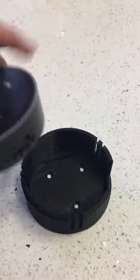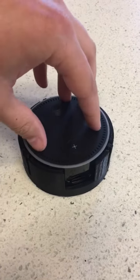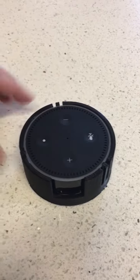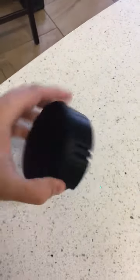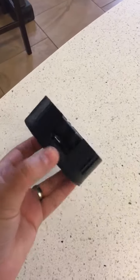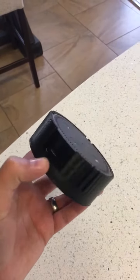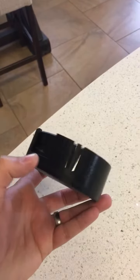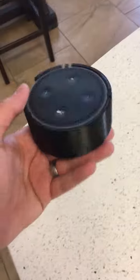It just slides right in, and then... now you can very easily mount this anywhere you want it to go, and it doesn't come out. That's pretty good for my first time doing this — I just designed this. It took about maybe an hour or so in the 3D design program that I have, but that's pretty awesome.